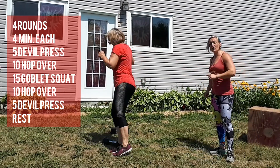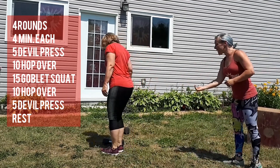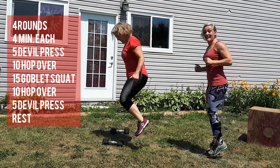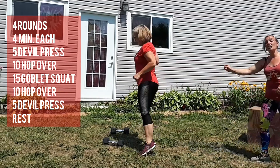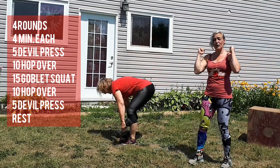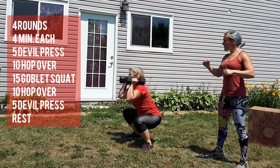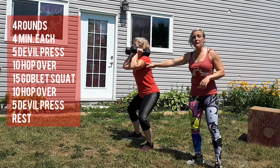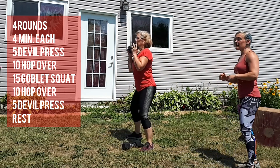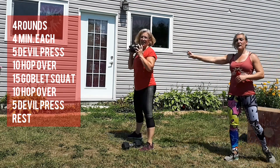Ten of those. If you're not confident that you're gonna make it over the dumbbell, just scoot your feet back and don't jump over the actual dumbbell — just hop beside it like this. After her ten hops, she's now gonna pick up her dumbbells, two of them, set them on her shoulders, and she'll be doing fifteen squats. If you don't have two, you can set one down and just hold it in the front.